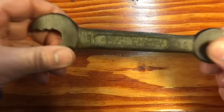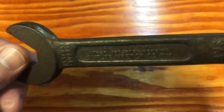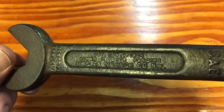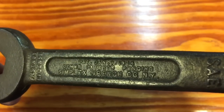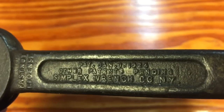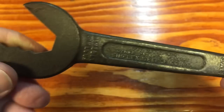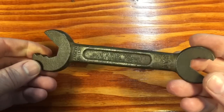Today's wrench is a number 11 Simplex Ratchet, Chrome Vanadium, and you can see it says a patent date of January 1st, 1924. It's a Simplex Wrench Company in New York, and you can see what kind of shape this is in.